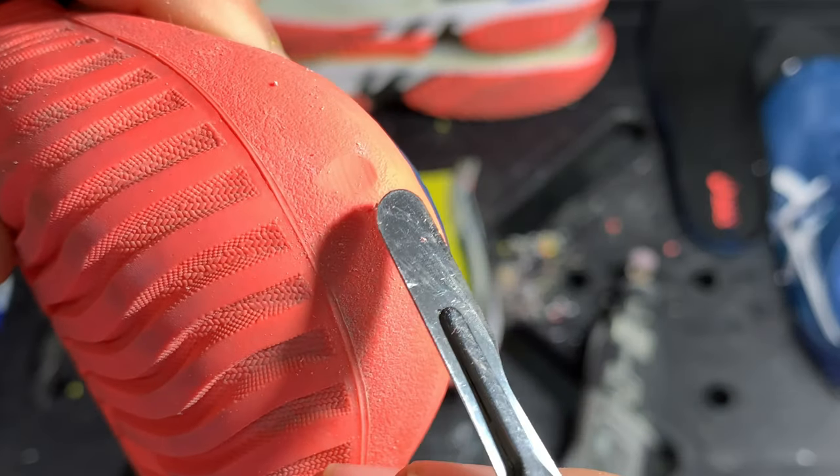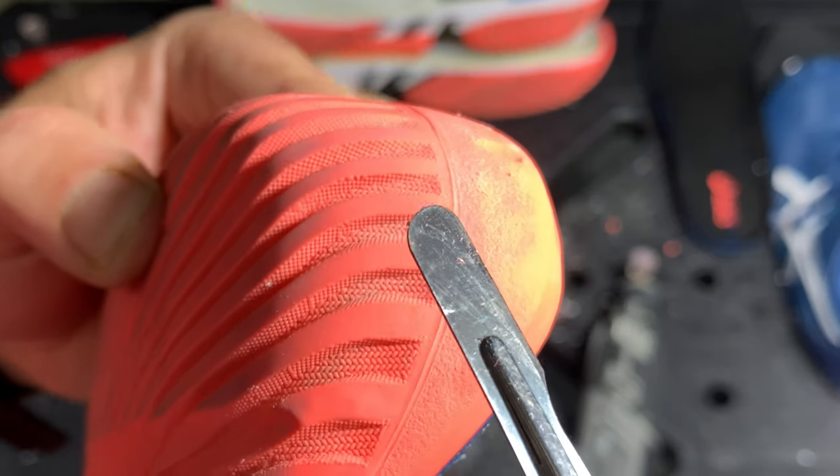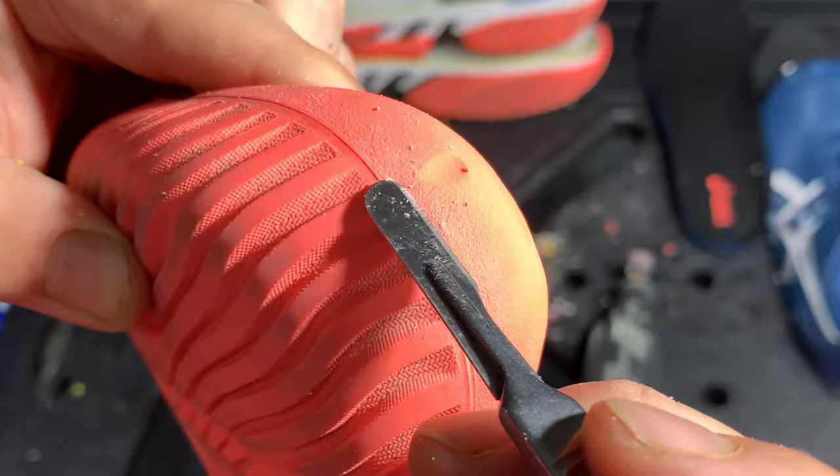The outsole durability test using the Dremel with the highest grit sandpaper for 10 seconds showed about a millimeter of damage, which is what I expected — the outsoles are very similar to the Asics Gel Resolution 8, which showed a pretty similar result.